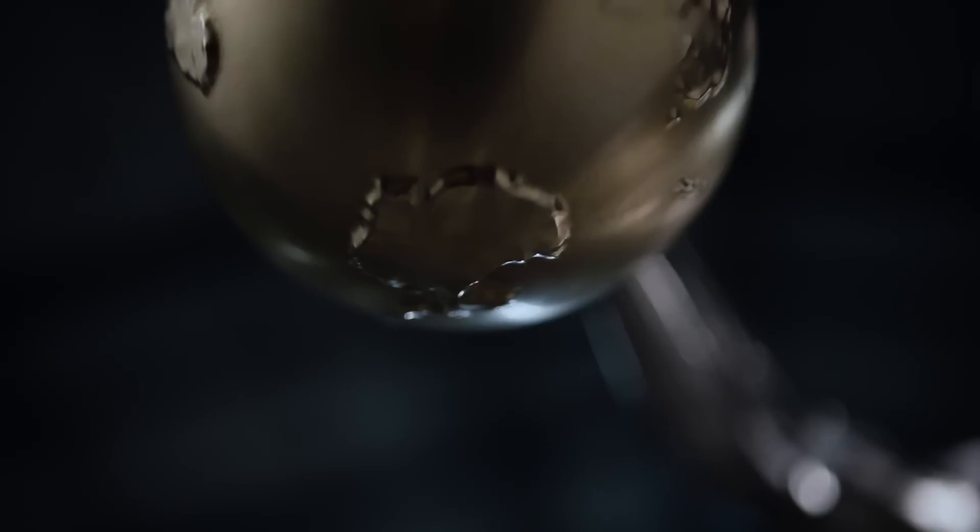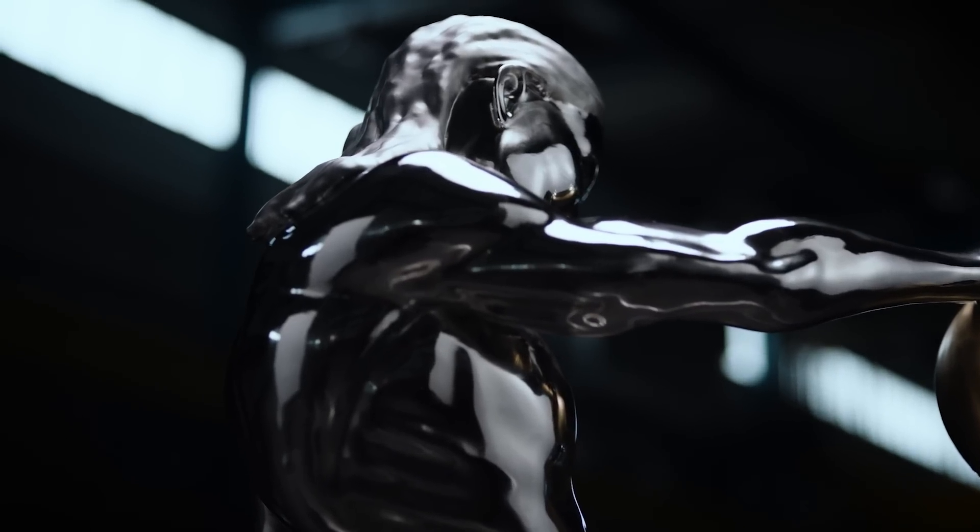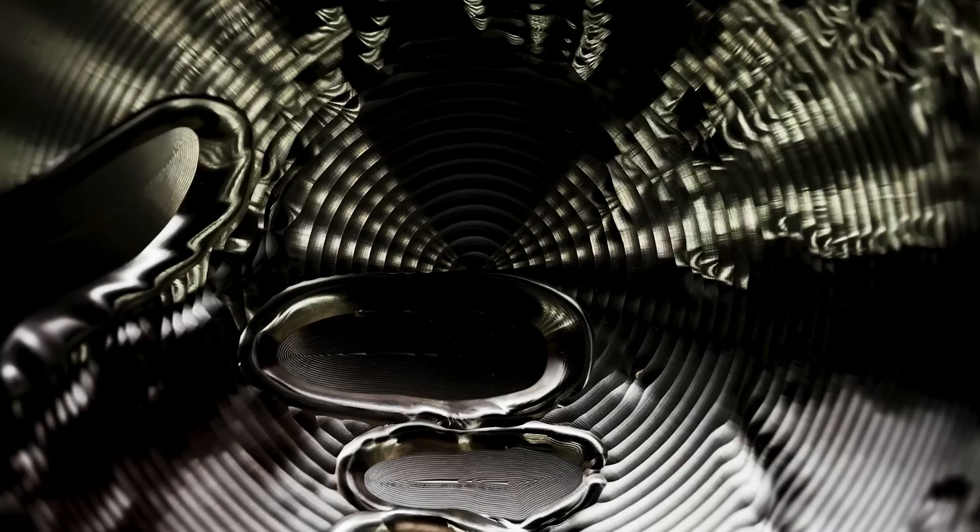Looking back on the project, I feel proud. I feel glad that we finalized it. What happens when you ask an AI to combine artists that are so different in their expressive style? It's sort of an impossible statue.